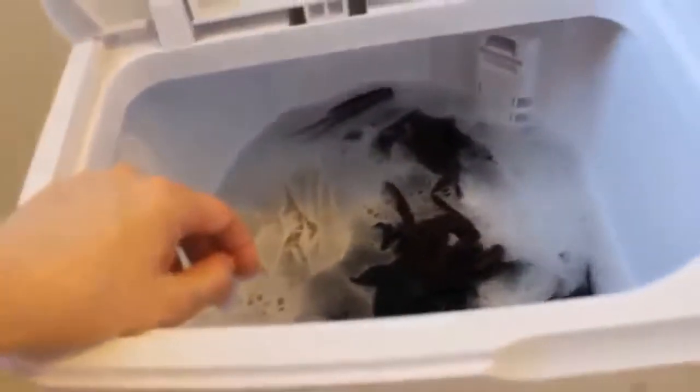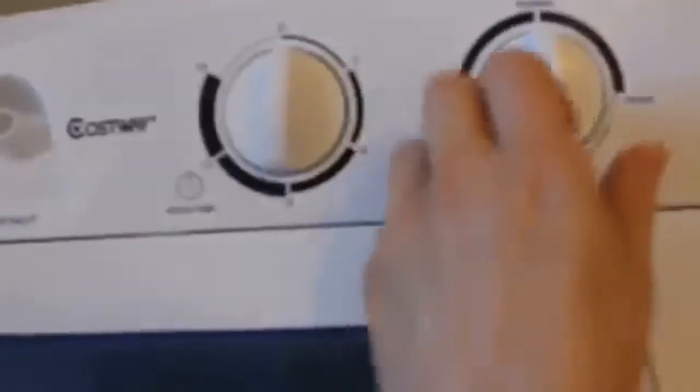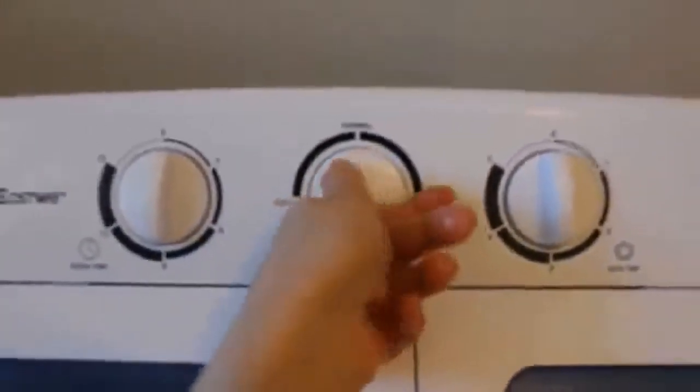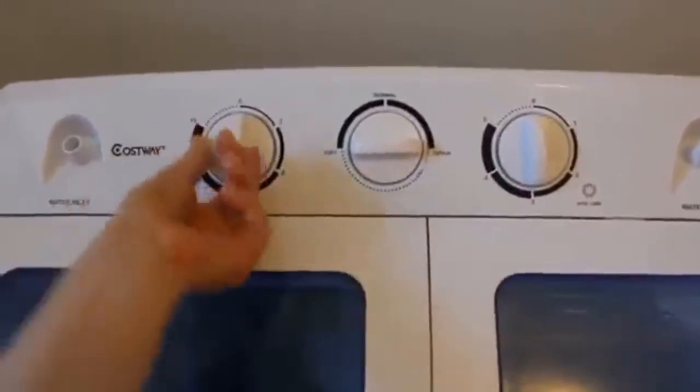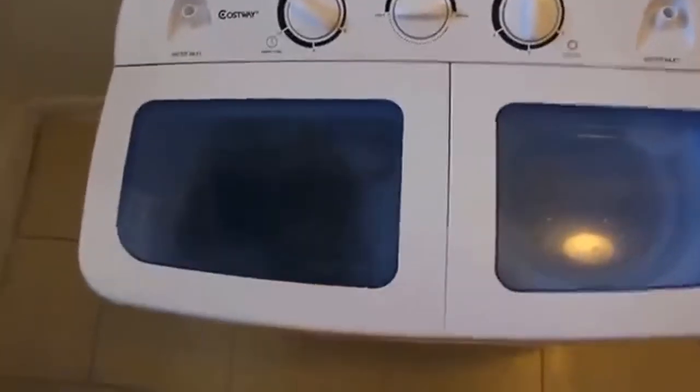You'll see the filter here — this is going to catch kind of like your lint. I usually fill the water up to about this point so it's not too stressful on the machine, but it still gets the clothes nice and agitated and clean. Now we're going to shut it and start the machine. I'm going to go ahead and use a soft cycle, and I just turn this to the 15 minute mark. And there she goes.